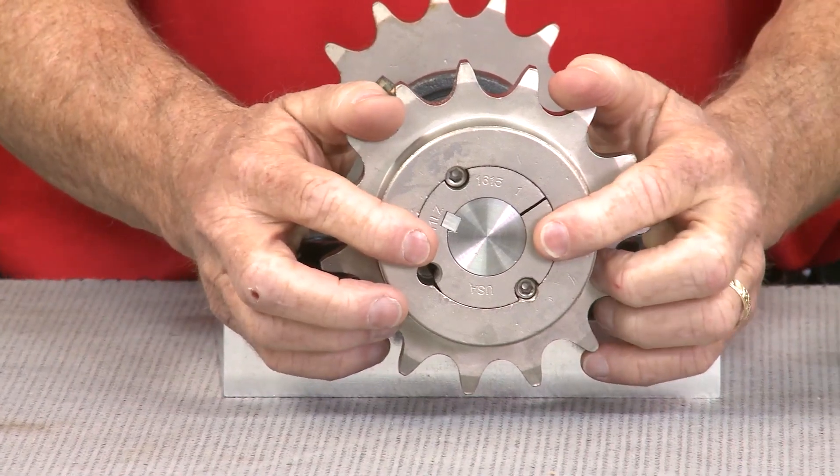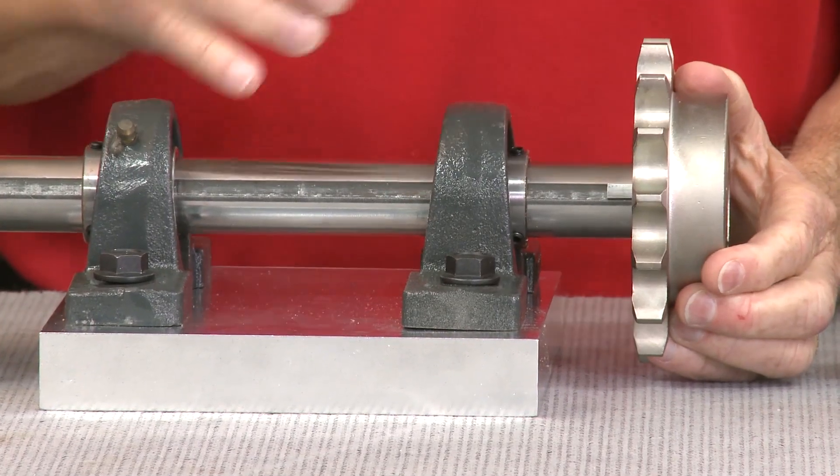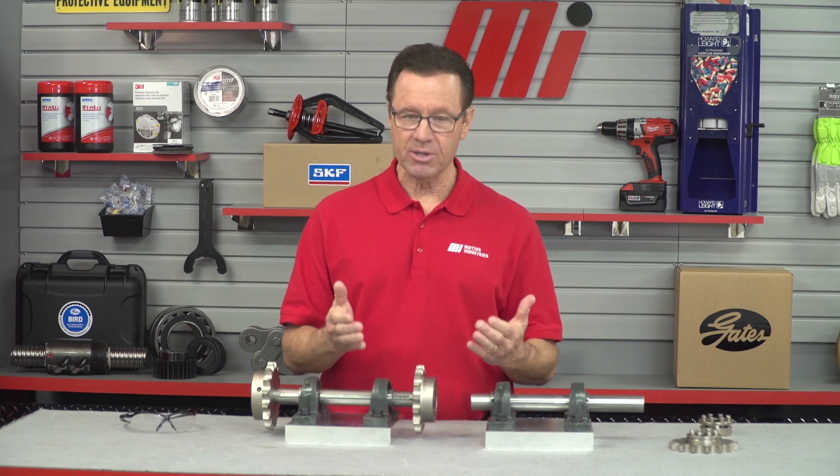Here's another example of a traditional method — we've got the keyed bushing. Now they're going to transmit torque and they come with the same associated issues. In addition, there's going to be a risk of axial movement during installation.